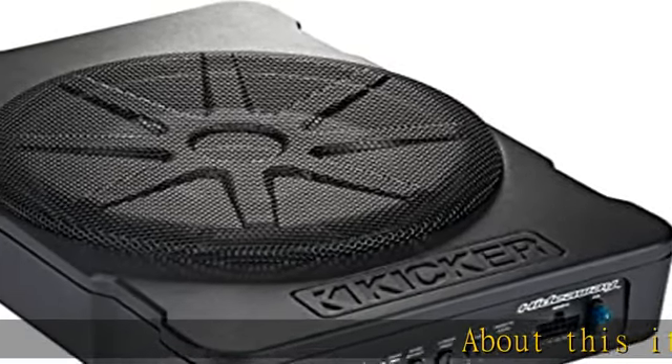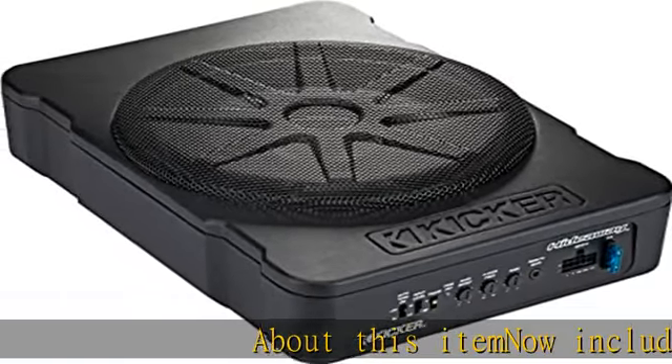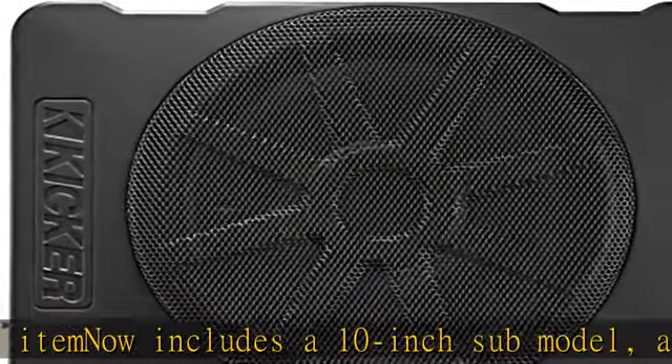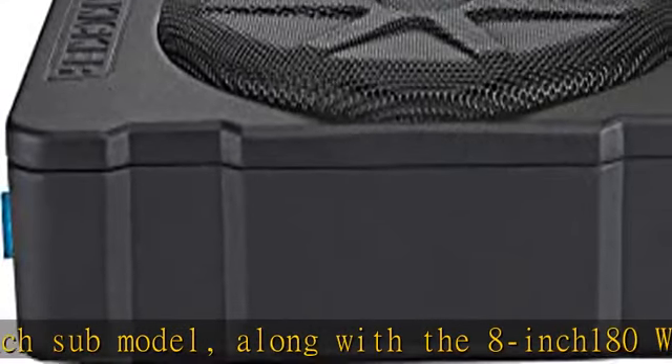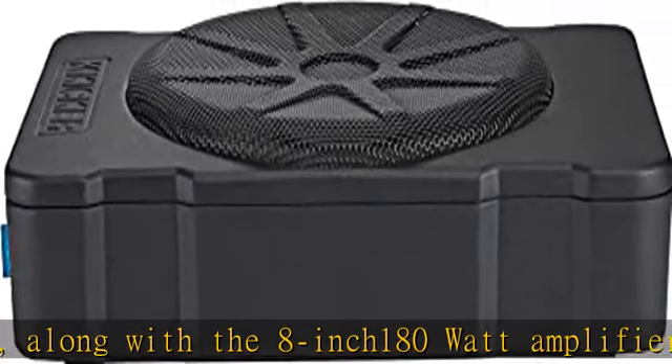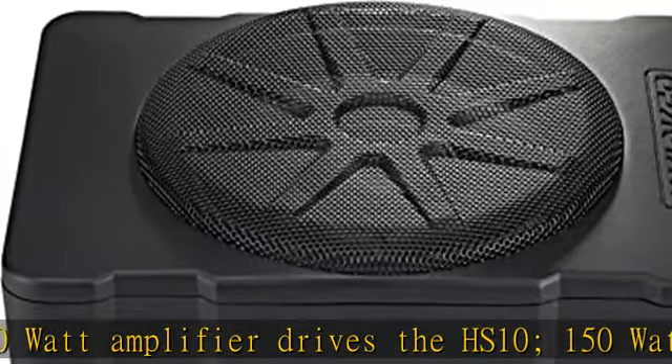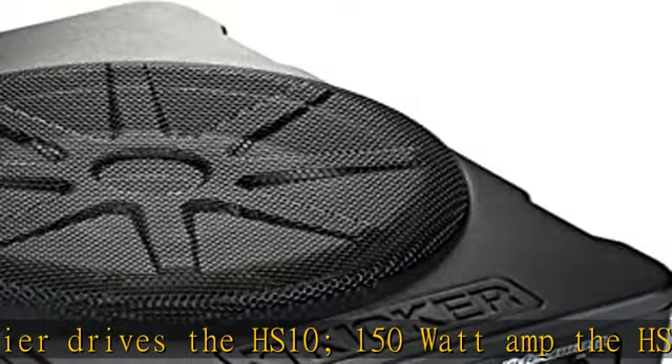About this item: now includes a 10-inch sub model, along with the 8-inch 180-watt amplifier that drives the HS10, and a 150-watt amp for the HS8. Ultra compact at just over 3 inches high, with minimal parts and a quick connect molex plug and harness. Remote base control included. See the description to get this product today at the best price.